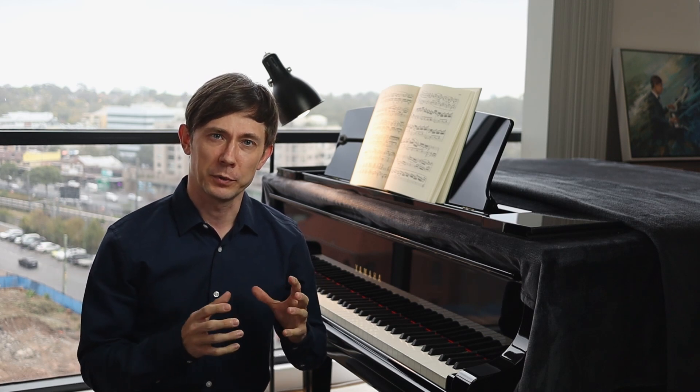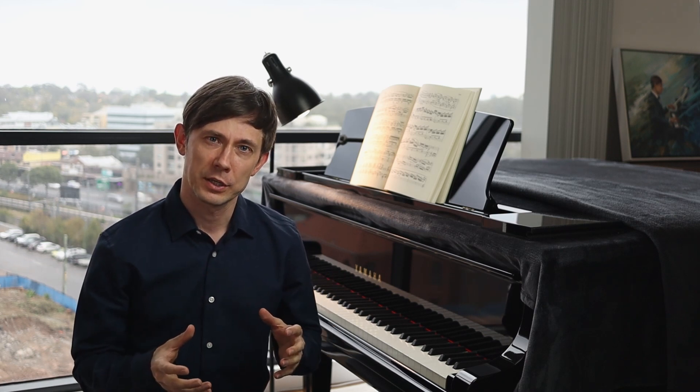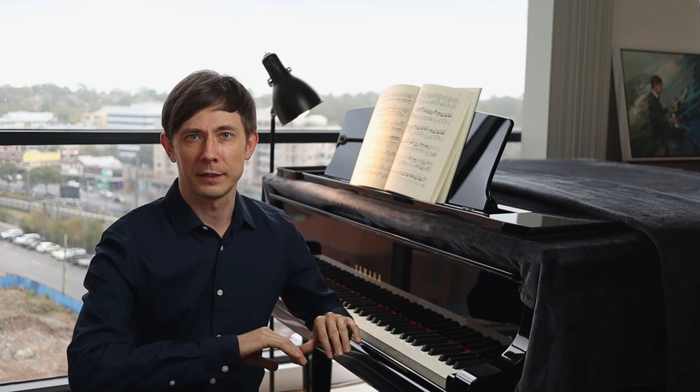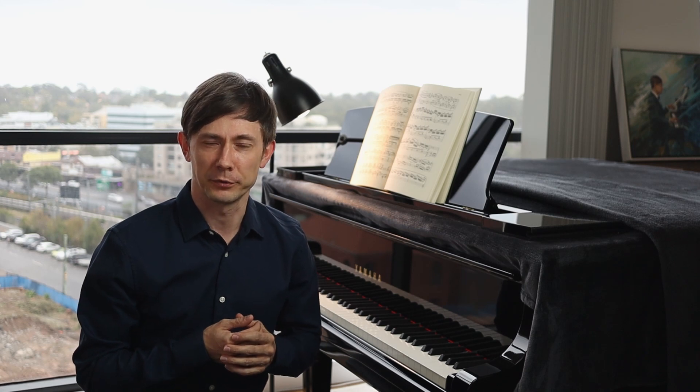The second piece of advice is to take time when setting up the hand on the keyboard. In my teaching I take anywhere between a few weeks to a few months of that kind of very gentle playing, and pretty much playing with no dynamics whatsoever until hands are properly set up on the keyboard.